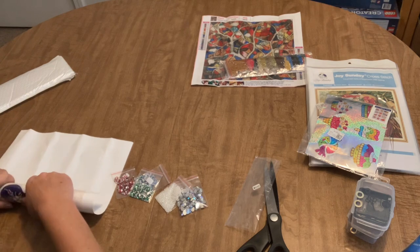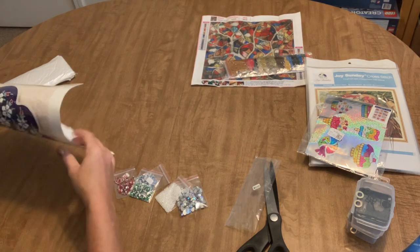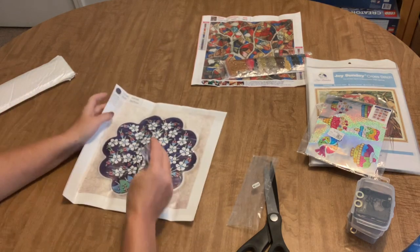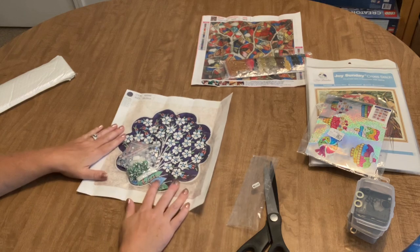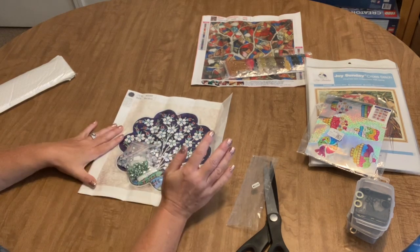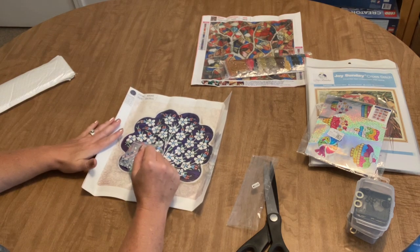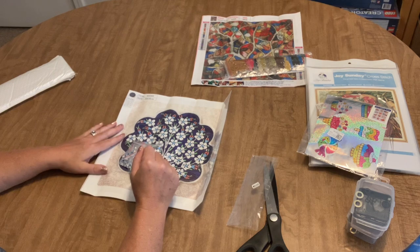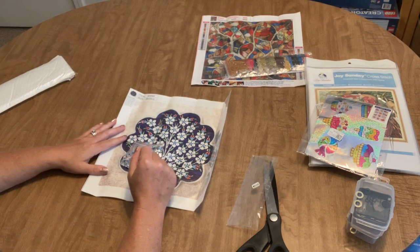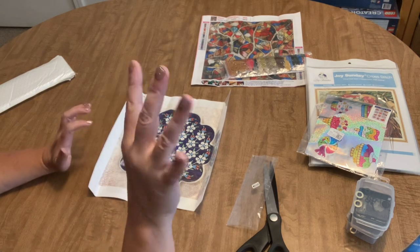That is what I received from Colorful DIY. I'll put links to all of these diamond paintings in the description. If you have any questions, please leave them in the comment section and I'll get back with you as soon as I can. Once I work one of these up, I'll let you know what I thought about the experience. Thanks for watching, I hope you have a great day, and I'll see you in my next video. Talk to you soon - bye!